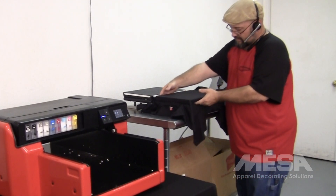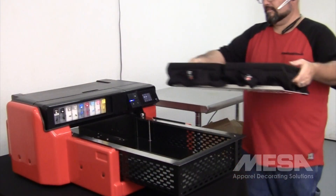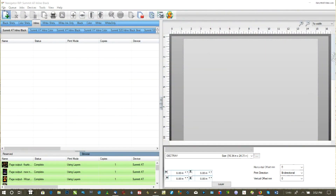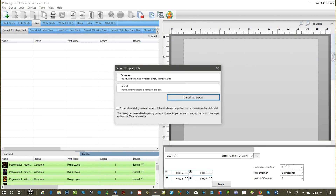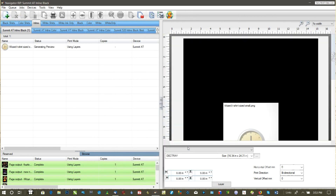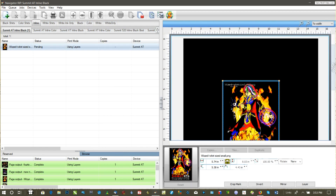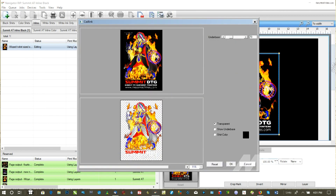Now we just load the garment into the platen, then load the platen into the printer. In the Navigator RIP, we choose the graphic file, select the template, then size and position the graphic. Now we knock out the black from the image, allowing the black in the garment to replace the black in the image.